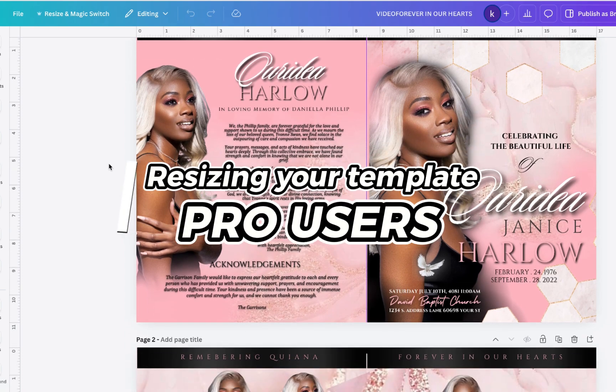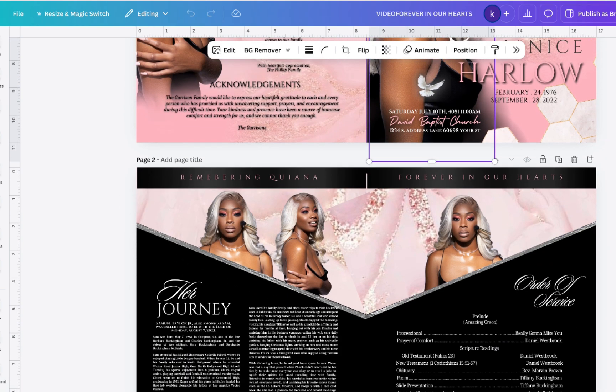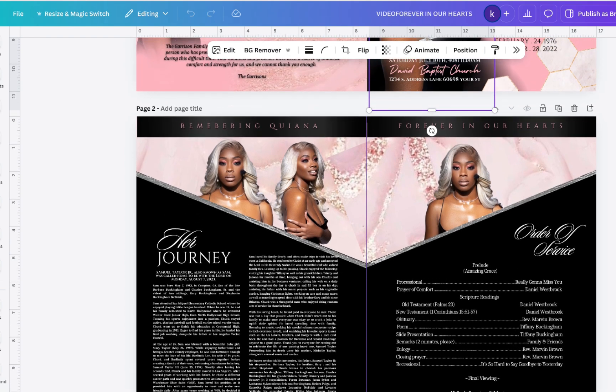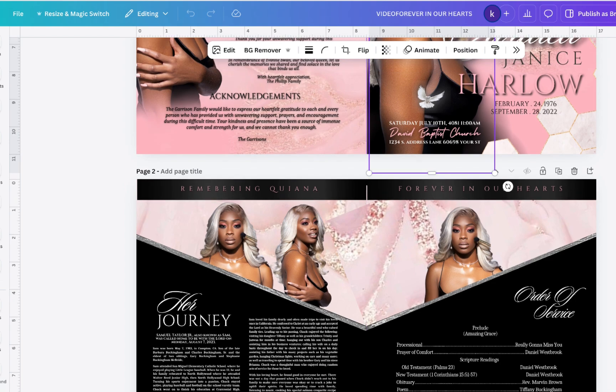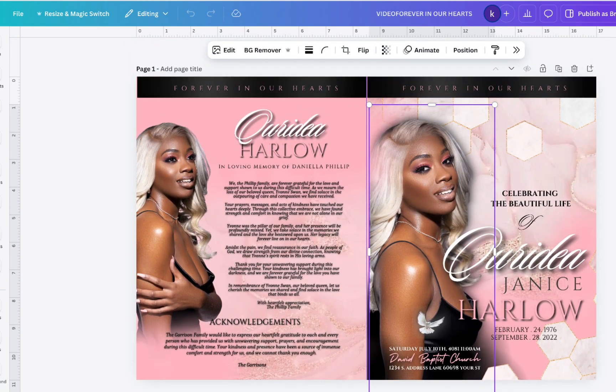On today's video, I'm going to be showing you guys how you can resize your template. I'm going to be showing you two ways because you can resize your template more easily if you are under the pro version. But I know there are some free users out there so we're going to also do it the free way.